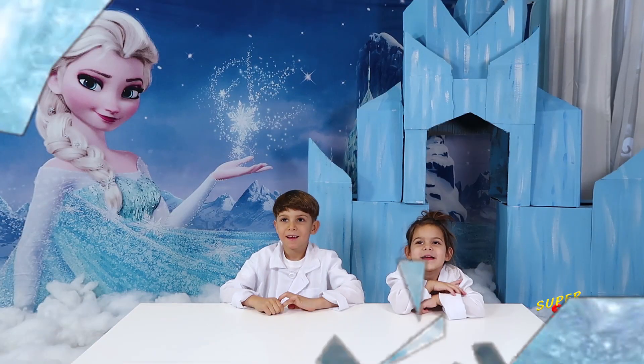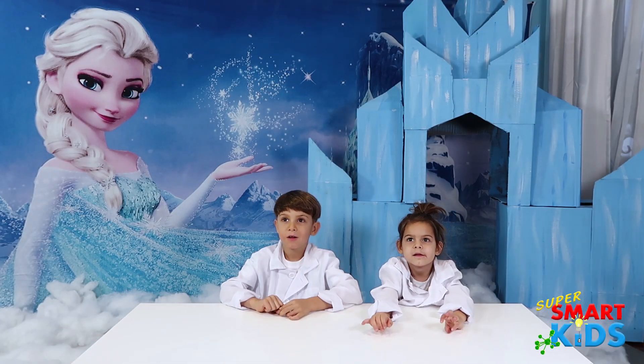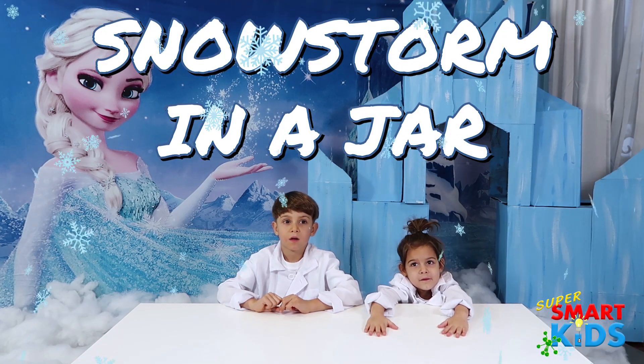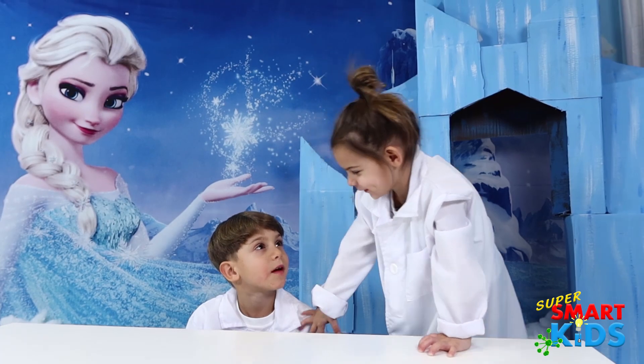Do you guys know what we're doing today? Yes! What we're going to do is we're going to do a snowstorm in a jar! Yeah! Just wait!